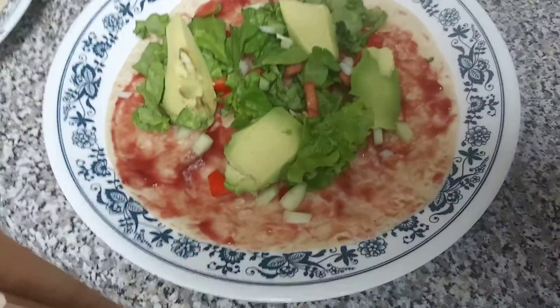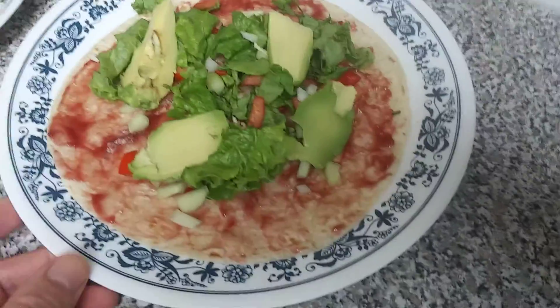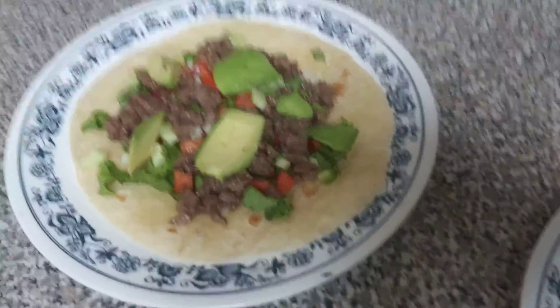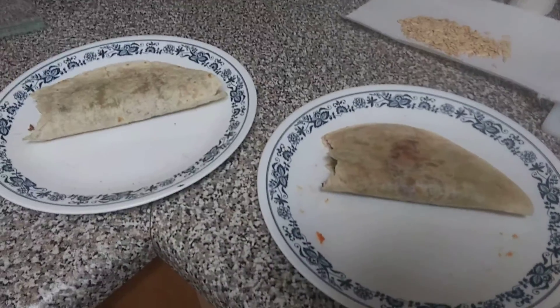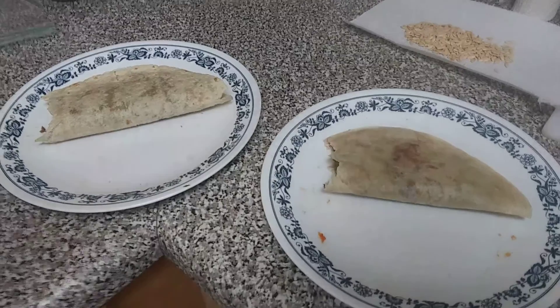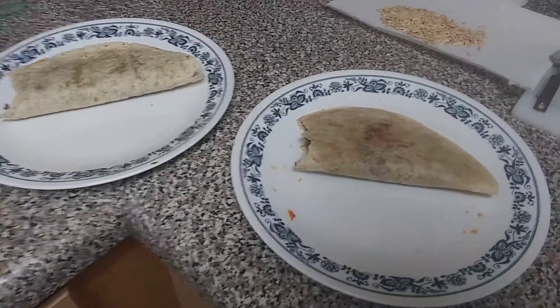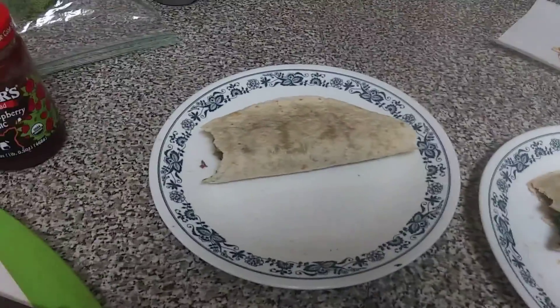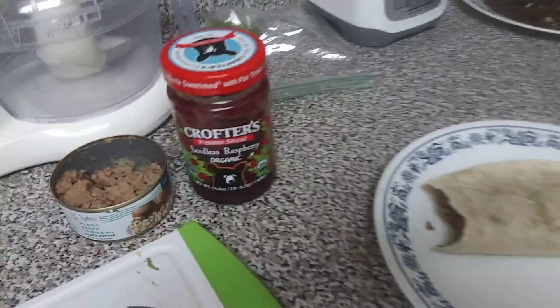So here's the veggie-only version, and here's the version with Sophie's tuna. Both are very good. I've had some great raspberry vinaigrettes over the years, but I don't really buy dressings much at all — probably haven't for about two-plus years. This is a really good approach.